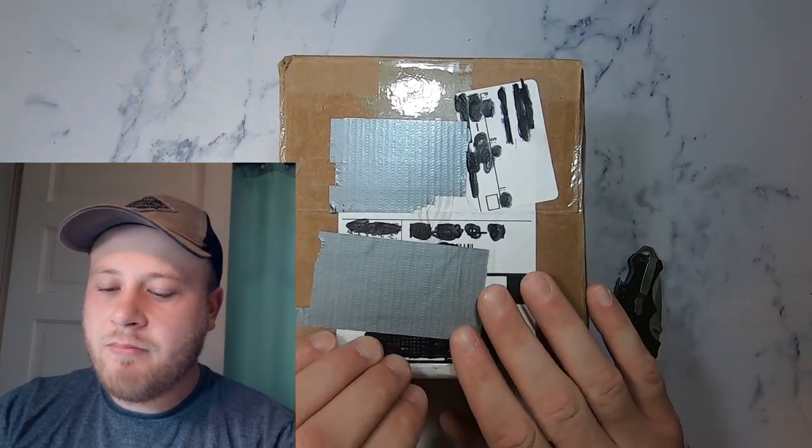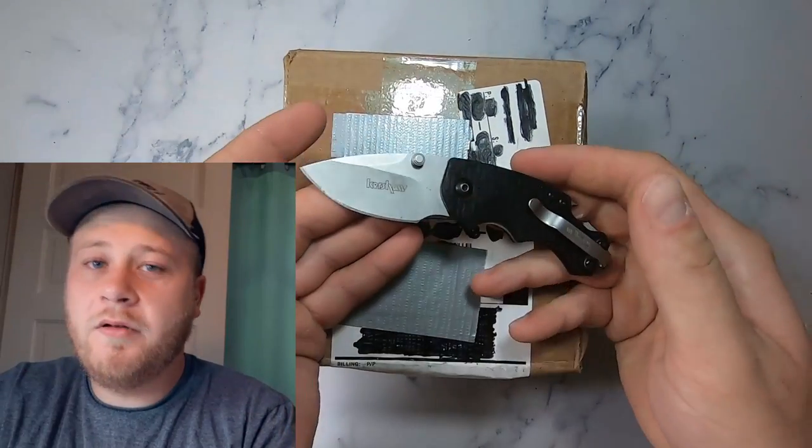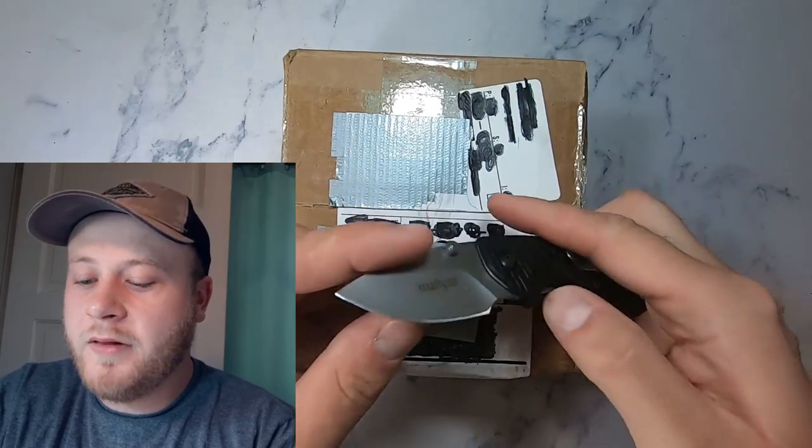If you haven't already, go ahead and hit that subscribe button. I don't know if you noticed, but in the spirit of the video, I decided to use a Kershaw knife to open the box.